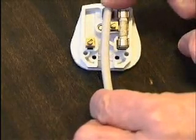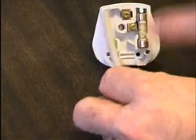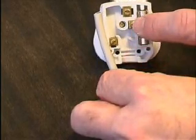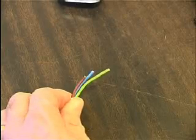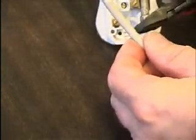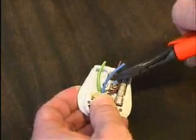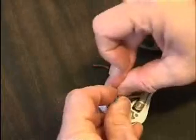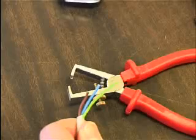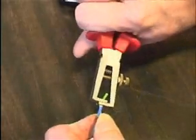Measure the flex against the terminals. This plug requires different wire lengths. The earth wire is the longest. Cut away the outer sheath with a knife or a wire cutter, taking care not to damage the wires.